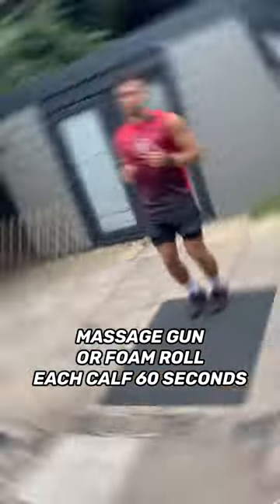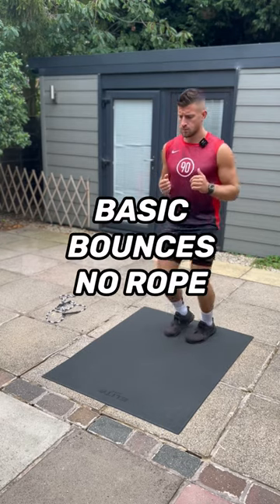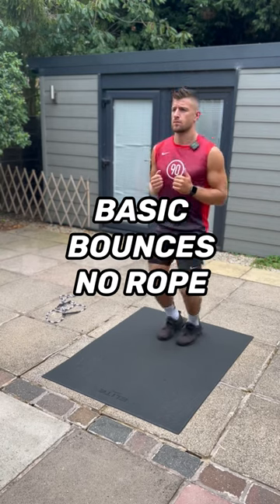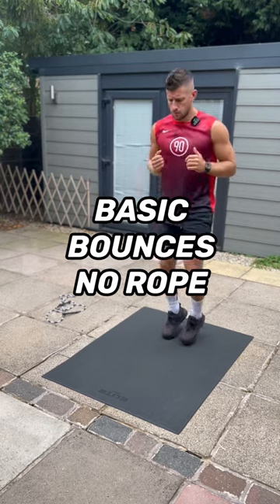The next exercise is just basic bounces without the rope. Nice and light on your feet, getting used to that impact. Bouncing up on the balls of your feet, not letting your heels touch the floor. Spend about 60 seconds doing this.